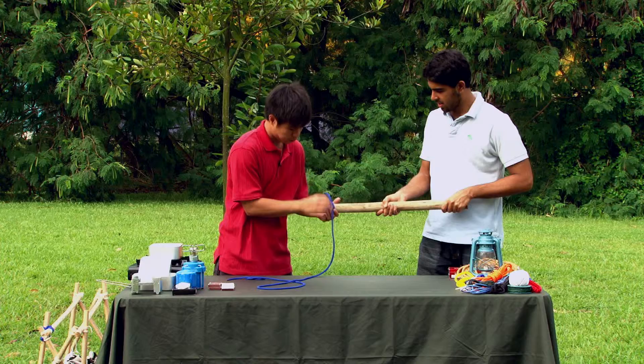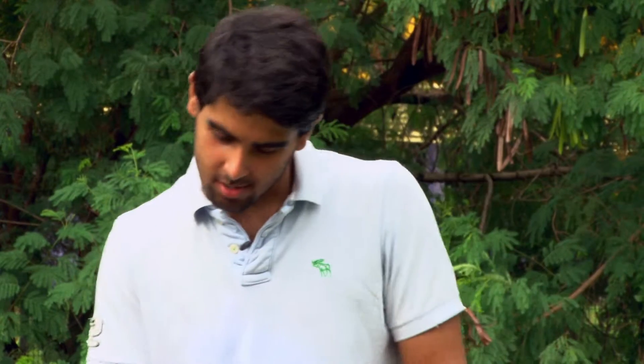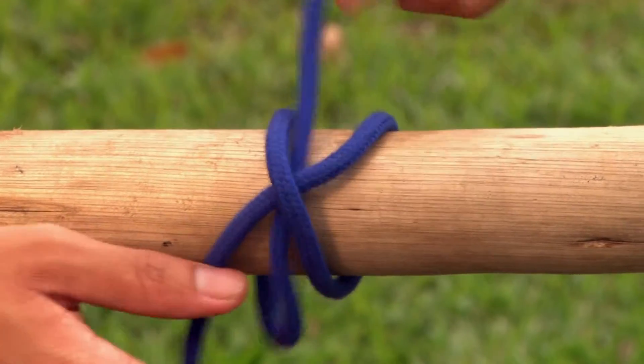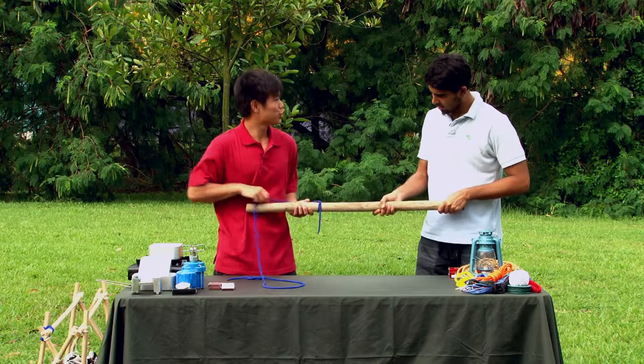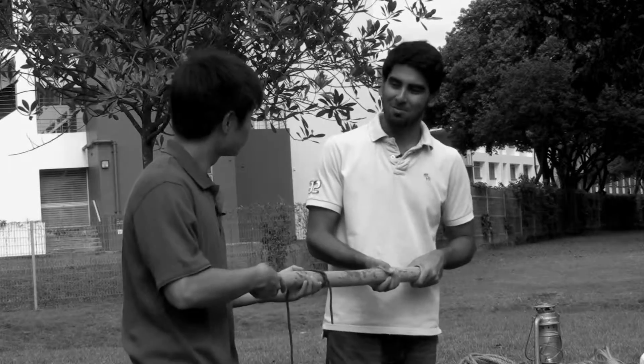Let me show you again. Get the X, like that. Put the running end through the X as shown. And there you have it, a clove hitch. That won't come out either? Yes, it won't come out. Very strong.